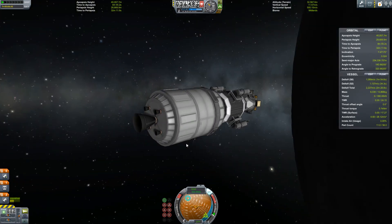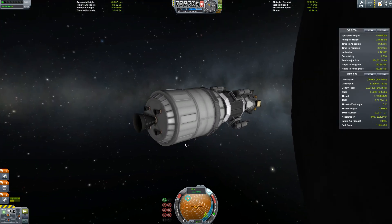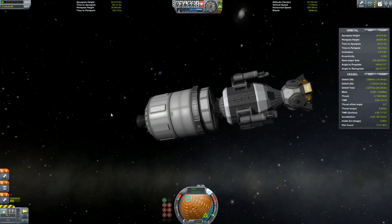I have been Foxx. This has been KSP. Thank you for watching, hope you've enjoyed. Hope to see you next time. Take care. Bye!